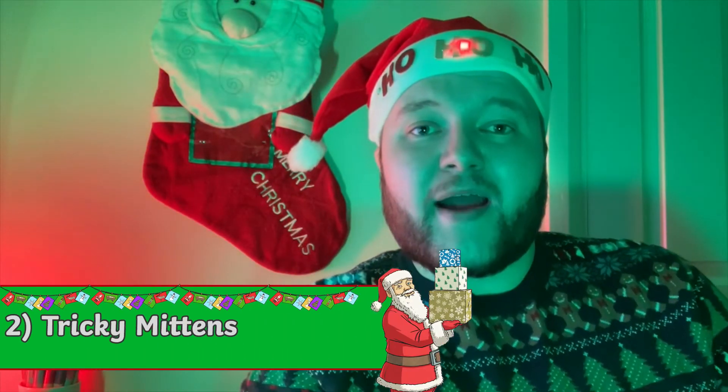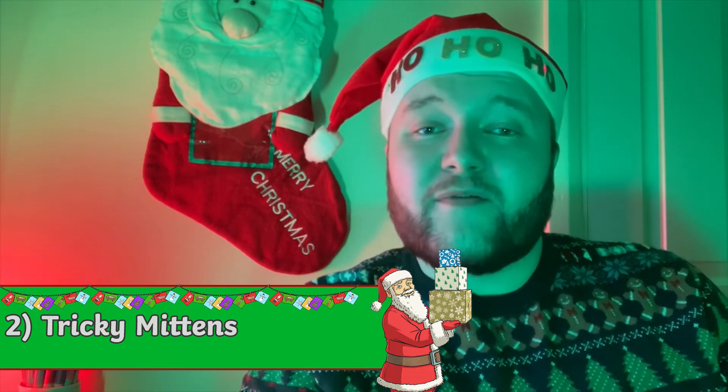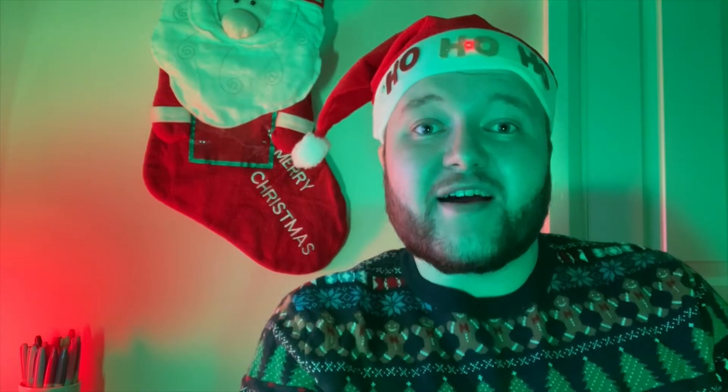In this next game, have your children wear a pair of mittens to make a usually simple task very tricky under a time limit. If you don't have mittens, instead use a pair of socks. Christmas themed socks are best — just make sure they're clean.